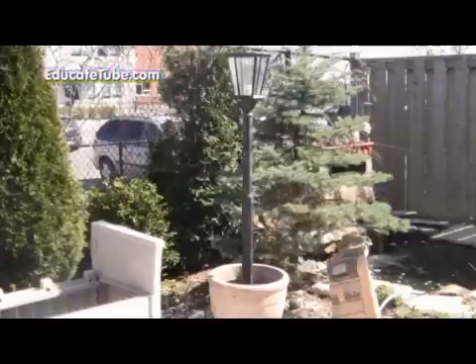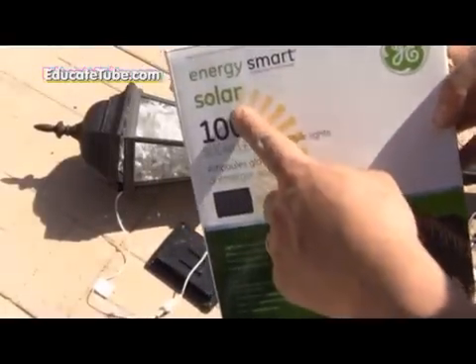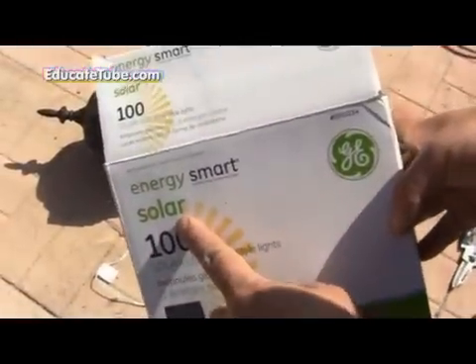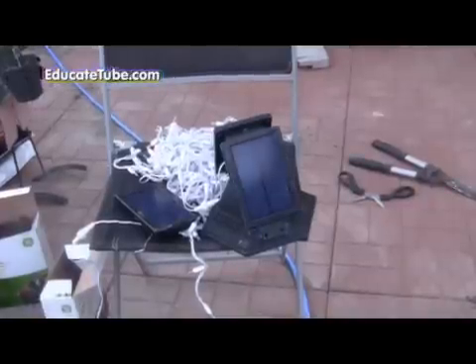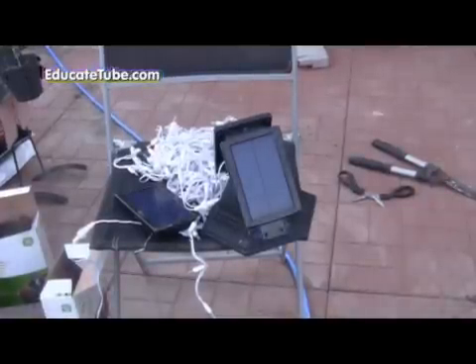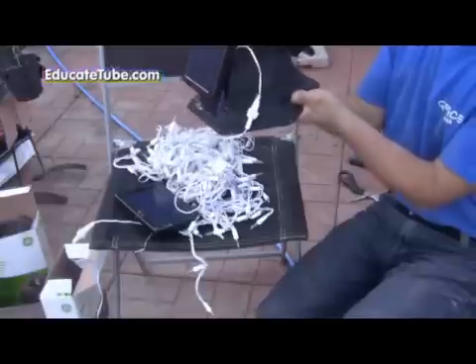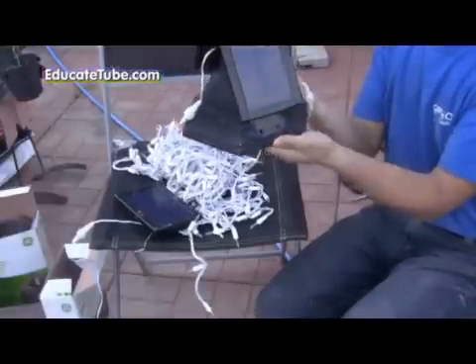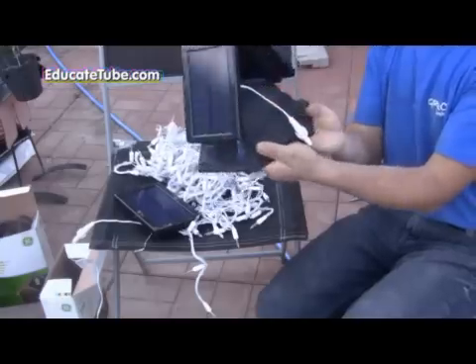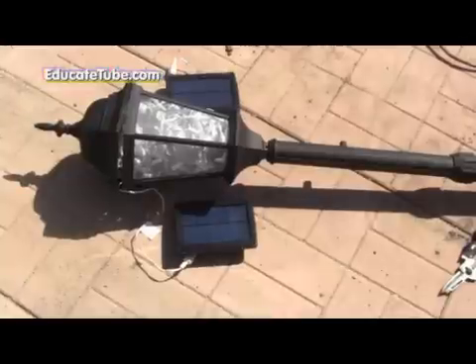Next thing is, of course, to add the solar lights. What I ended up using is this Smart Energy solar light — it's a 100-LED solar light powered by a very tiny solar panel, probably about one or two watts. There are two of them, so that's 200 LED lights total. I got them on sale last Christmas for around five to ten bucks each.